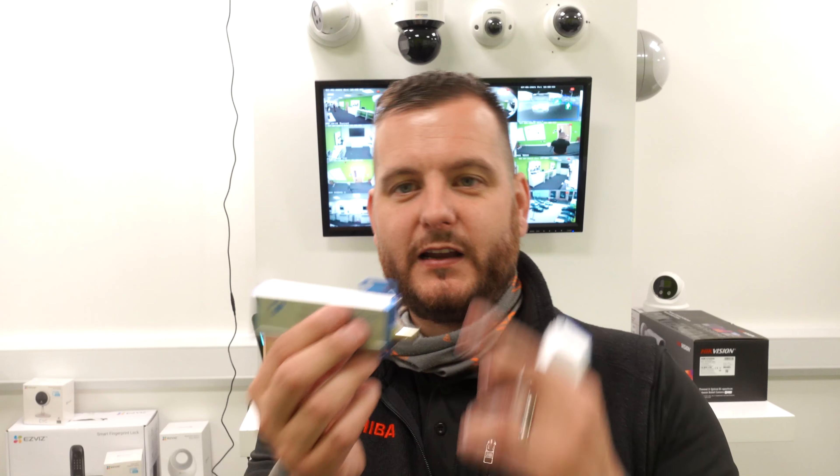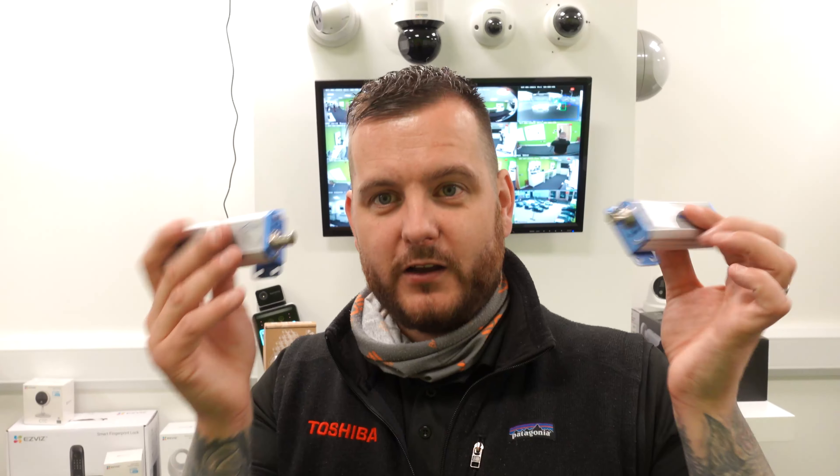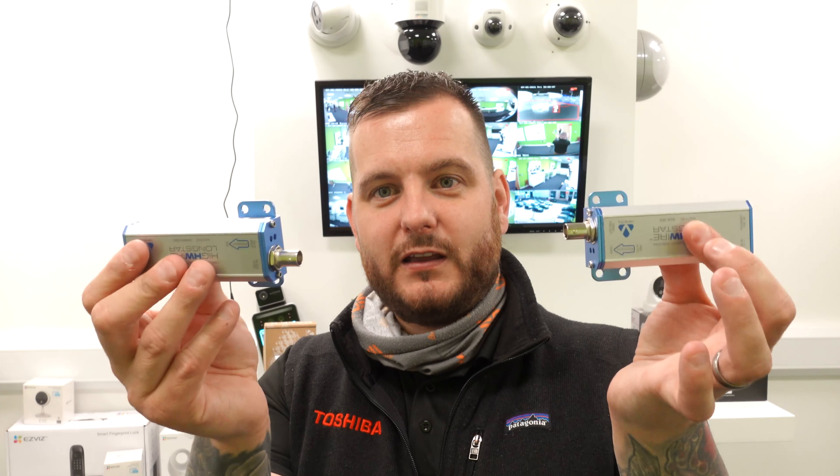It's used to power a static IP camera — not really a PTZ — over a very long range. That's the Longstar: long-range Ethernet over coax with PoE.